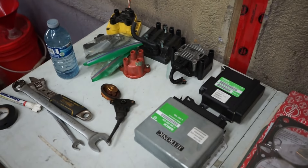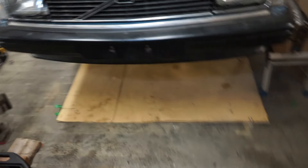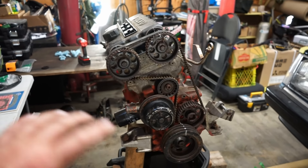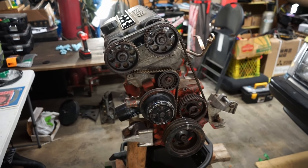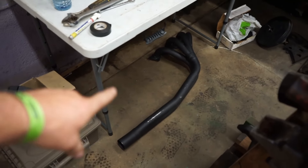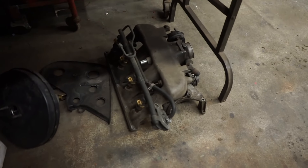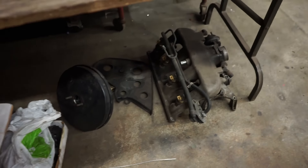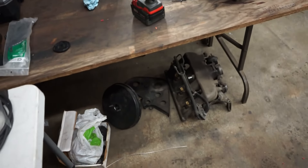I'm going to use stock engine management - LH 2.4 - but these are the 16-valve computers, so we're going to use those, probably with wasted spark, with some combination of these coils and the little wasted spark board you can get. The goal is to bolt this engine and transmission together, have it complete and ready to go, then just stick it in the car.